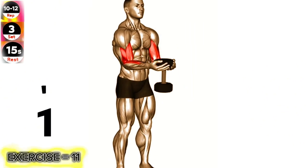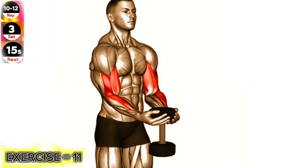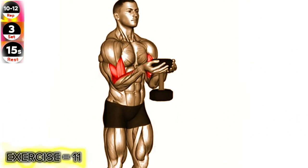Exercise 11: Dumbbell Wader Biceps Curl. Keep your elbows close to your body and avoid swinging your upper body to maximize the effectiveness of the exercise.